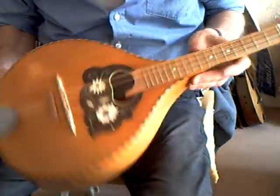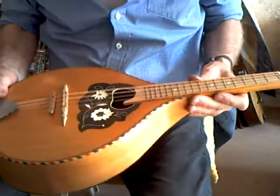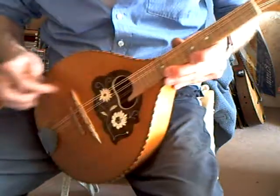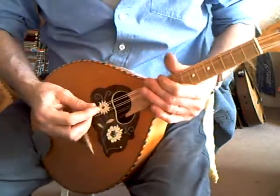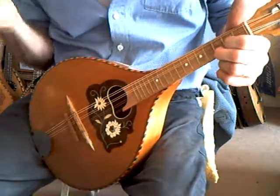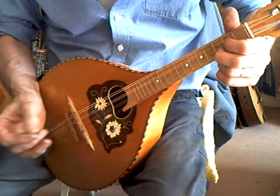This one is another German Domeback. No name, but lots of good mandolins played in Germany. This one's a good strong sound. Good volume. Reasonably good sustain.